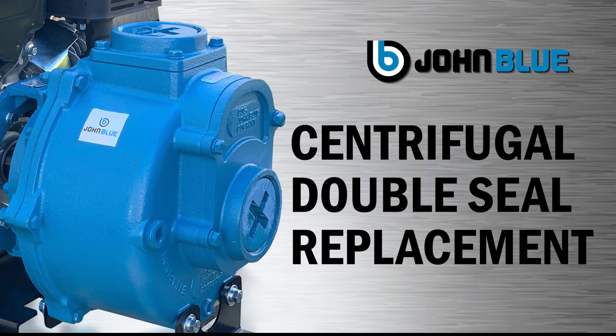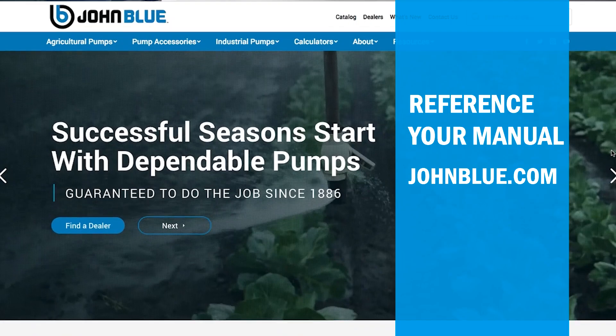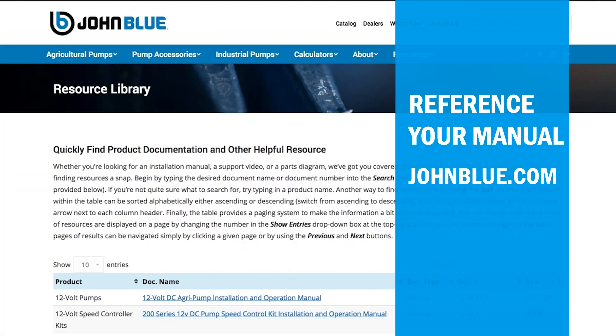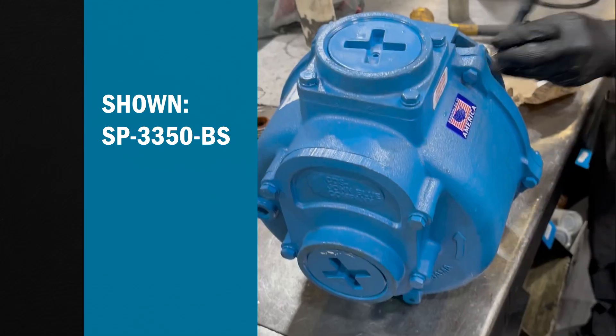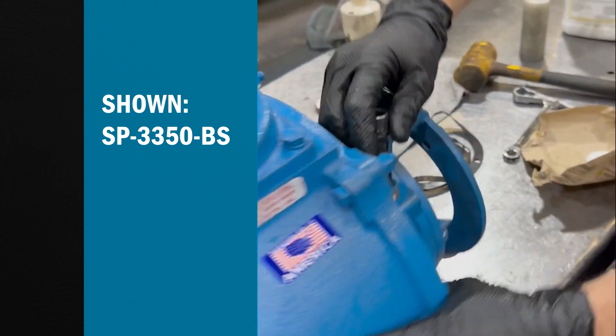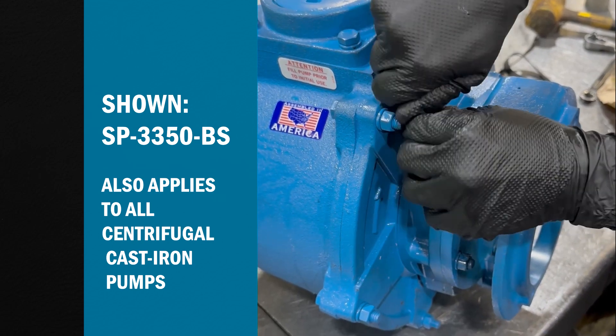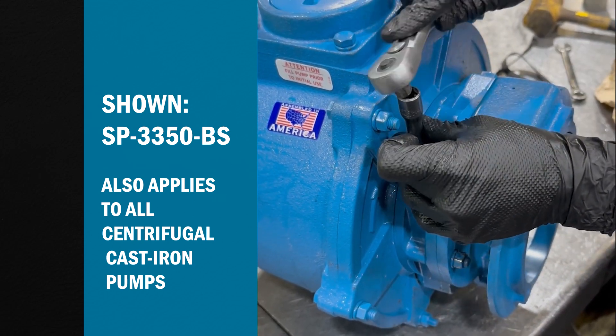Learn how to perform a double seal replacement on a John Blue centrifugal pump. You can reference your specific centrifugal pump manual at johnblue.com. For this demonstration, we're using pump model SP-3350BS; however, the same procedure can be applied to all John Blue centrifugal cast iron pumps.